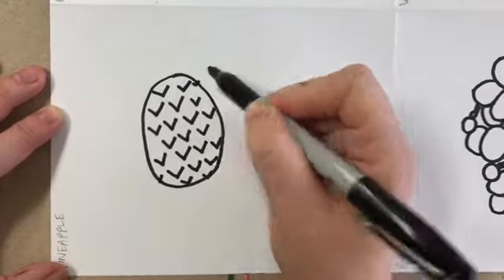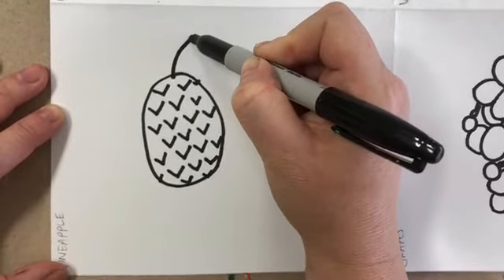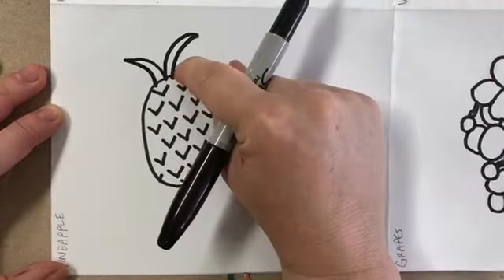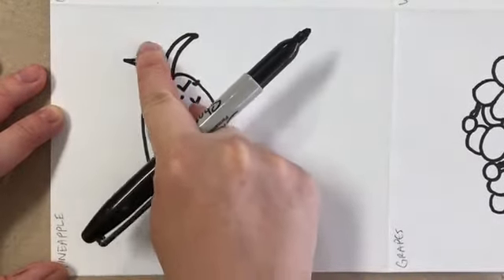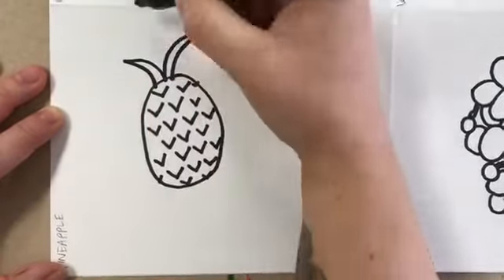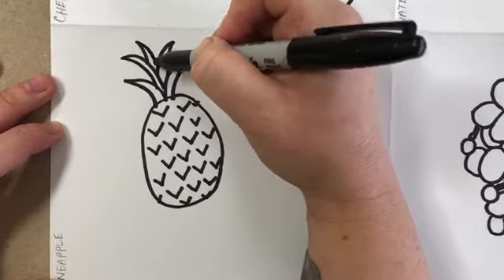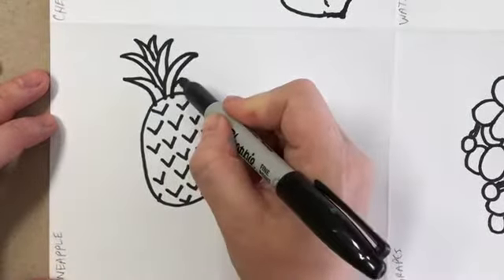Then pineapples get these cool pointy leaves. Start at the top middle — go up a slightly curved line to a point and then come back down. Do one over the other direction, making a nice narrow shape almost like half a banana. Then go in between those two to start the next one growing up in between, going about the same direction, and keep going until you run out of room. There's my little pineapple front — you can add a couple of smaller baby leaves too.